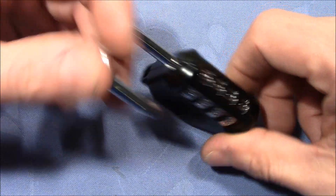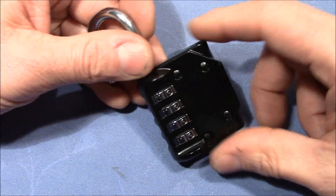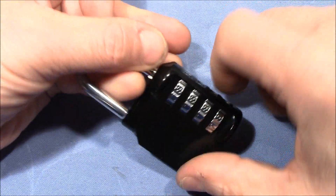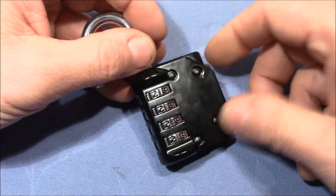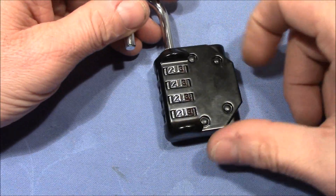Of course I want to show you the decoding of this, and these are not bad actually. These are a kind of generic combination lock made in China, I believe. No markings on it, but as I said, they aren't bad.